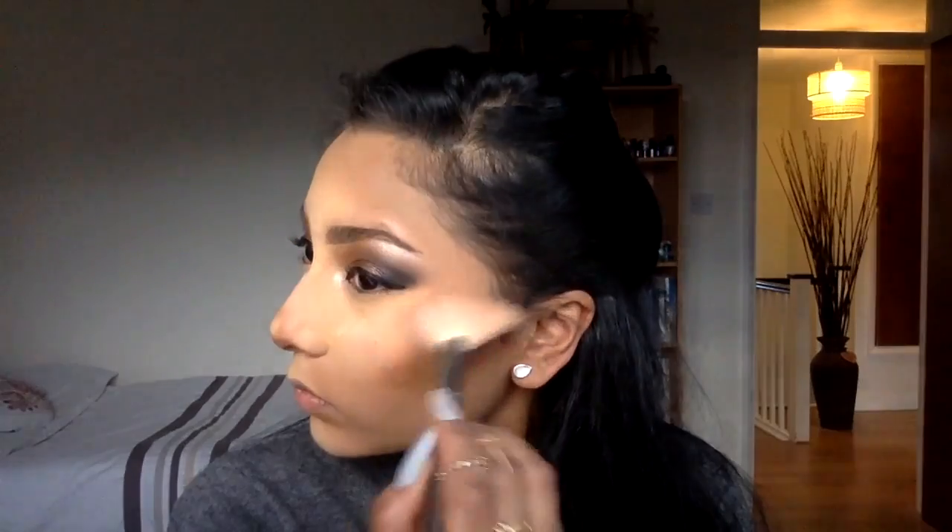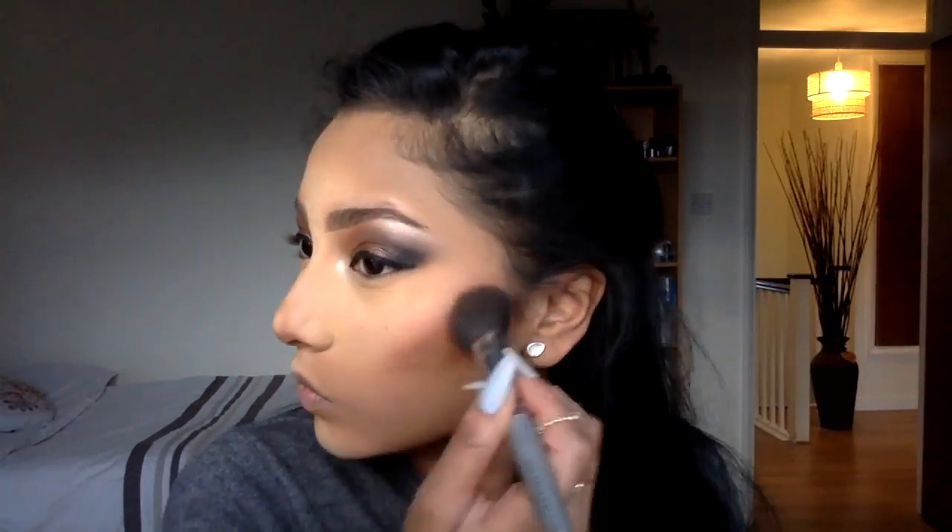I absolutely hate when the contour, blush, and highlight look like those three-flavour ice cream tubs — like vanilla, strawberry, chocolate — I don't like those lines. So what I do is take the contour up to the temple so it doesn't look like a straight line. Then I start with my highlight on the top of my cheeks, and that's where I put the blusher in the middle of those two, blending in a circular motion so the highlight, contour, and blusher all mix together and look blended.